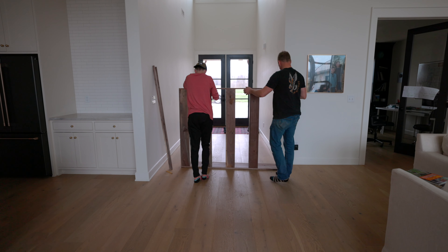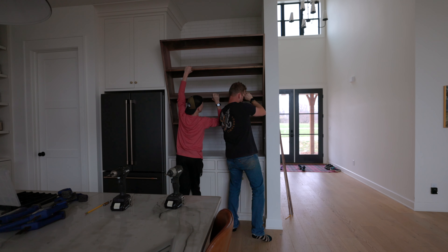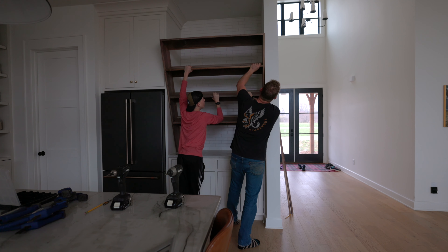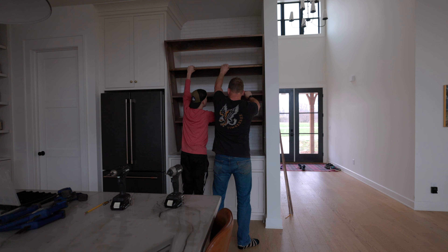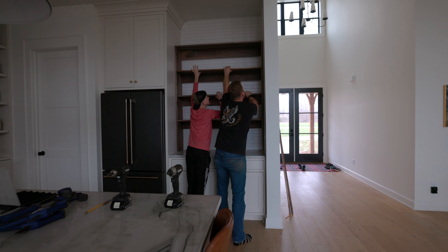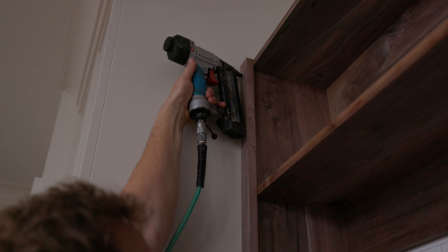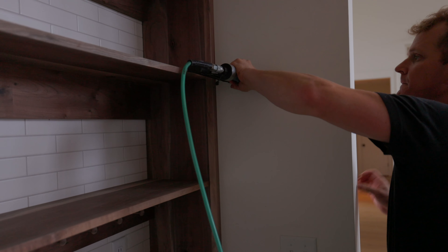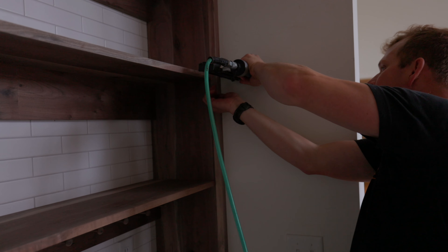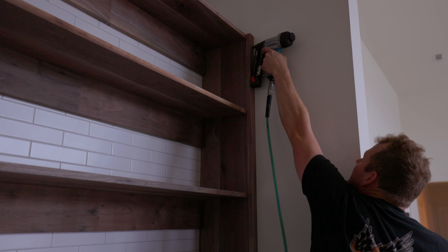The fun thing that Cruz and I had to work around was the light switch on the right wall of the nook, so we had to lift the unit up super high to navigate around it and make sure it fit without scratching too much of the wall. We did a pretty good job. The shelves are now up and I'm installing the face frame to really give it that finished, complete look.